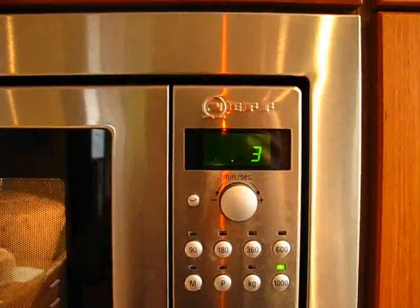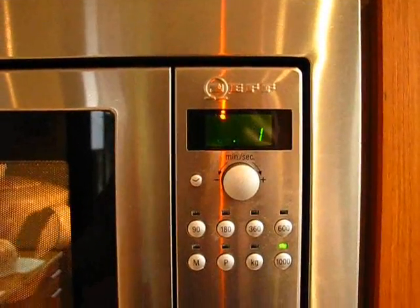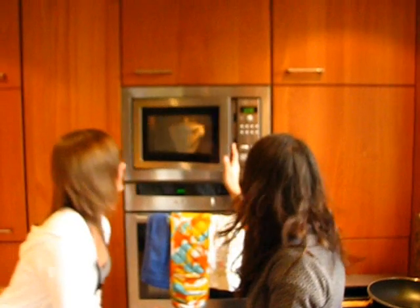Stop. Oh my god. Put in one bag per person and one bag for the pot, to get a lovely flavour.